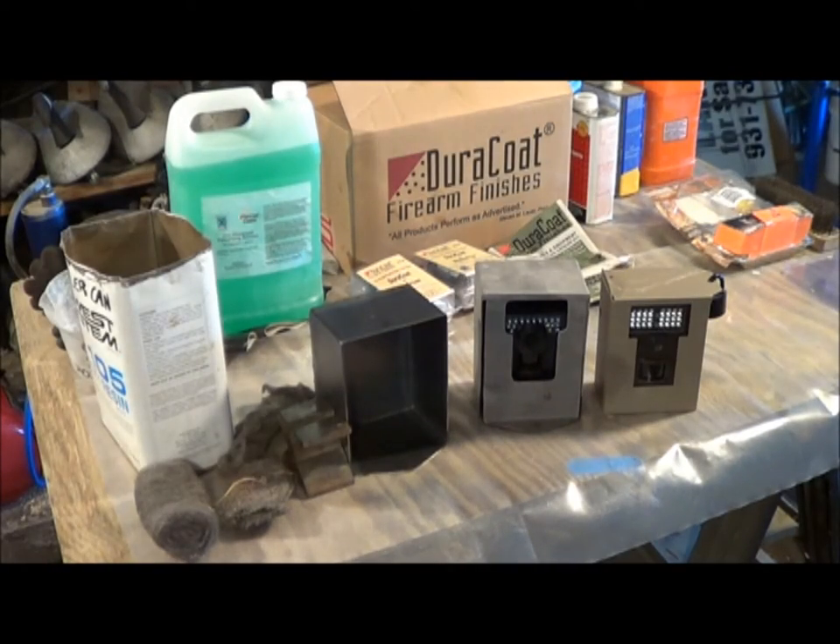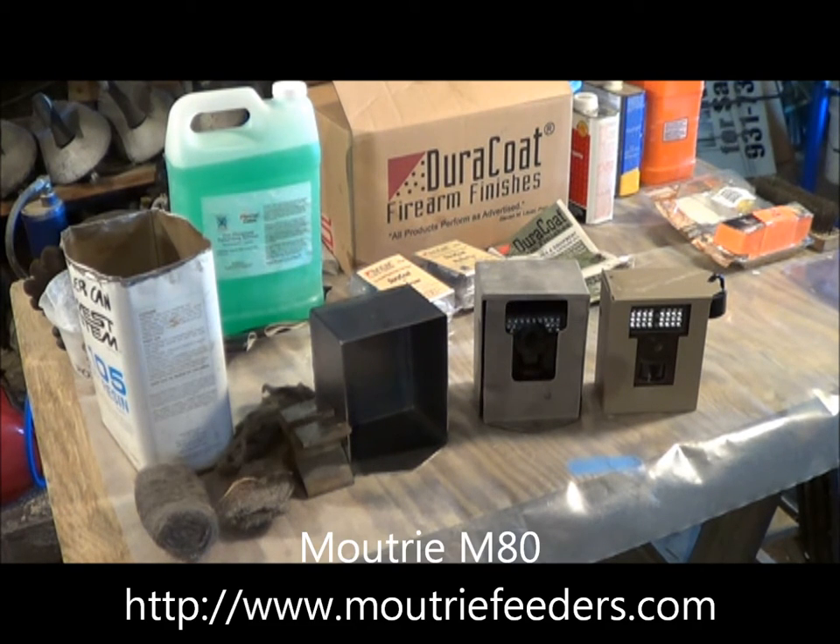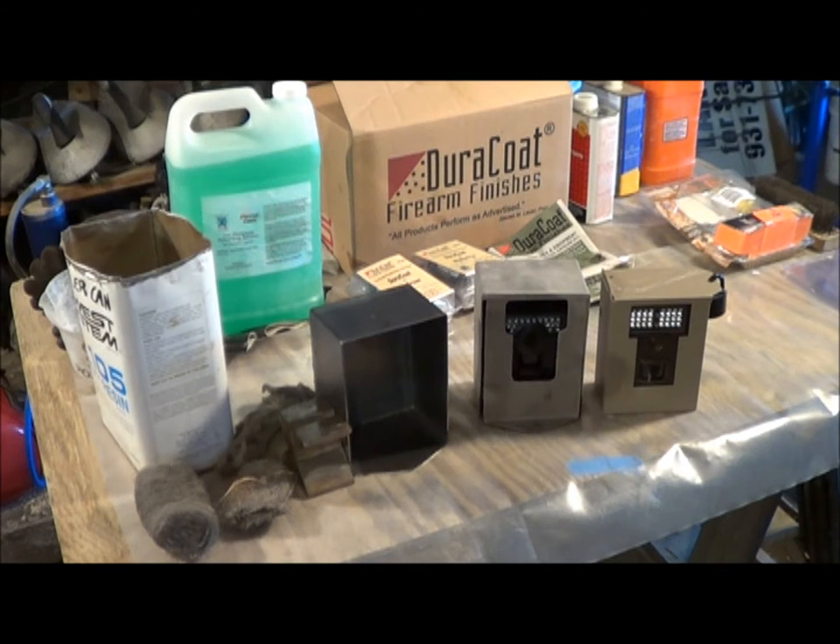This is Graham Erwin, Erwin Enterprises. Today we're going to parkerize some trail cam boxes. You see two different types of trail cams in there — a Bushnell and a Moultrie, both good trail cams. We tried to make a box that would fit both and keep the bears off them. It's called the M-Craft Series 1, or Multiple Claw Resistant Animal Protected Trail Cam Box.